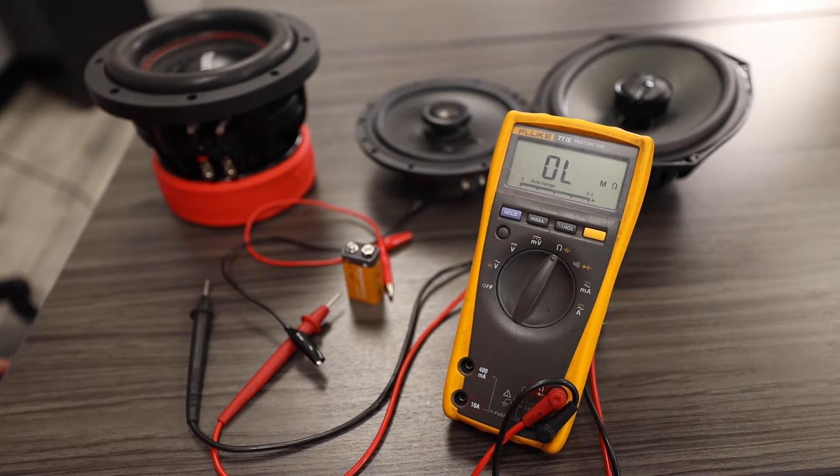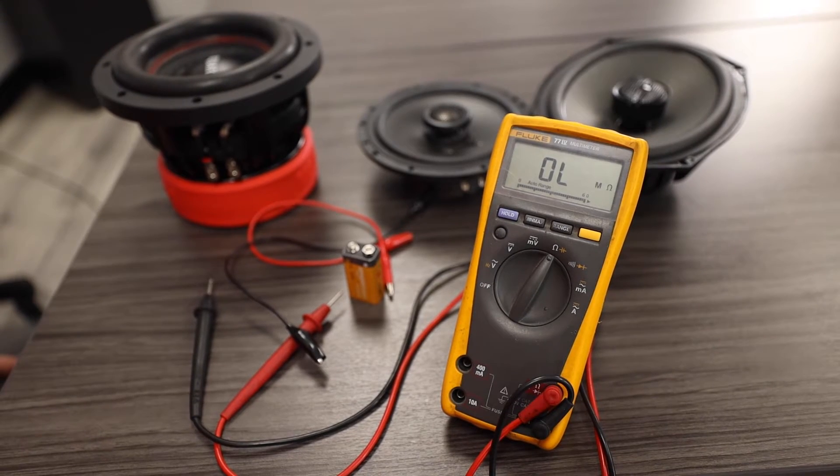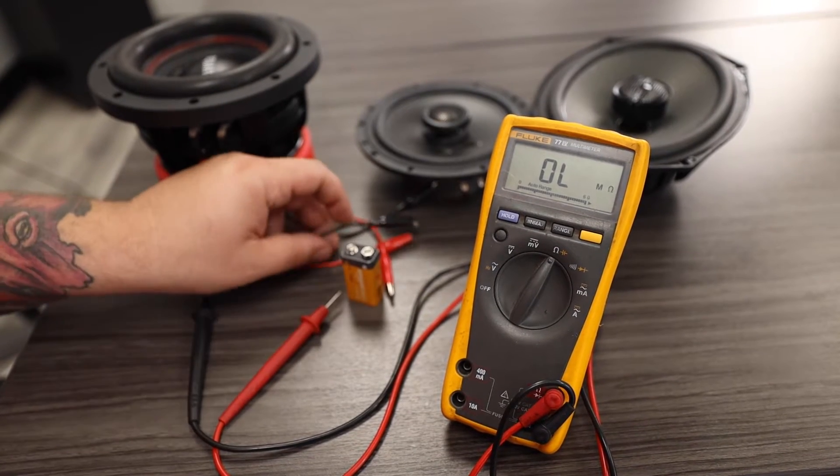Hey guys, welcome back. It's David with Maxonix Tech Support and today we're going to test some speakers to make sure that they are in good working order. The first thing we're going to do is test the resistance of all of these speakers to see what our resting resistances are.